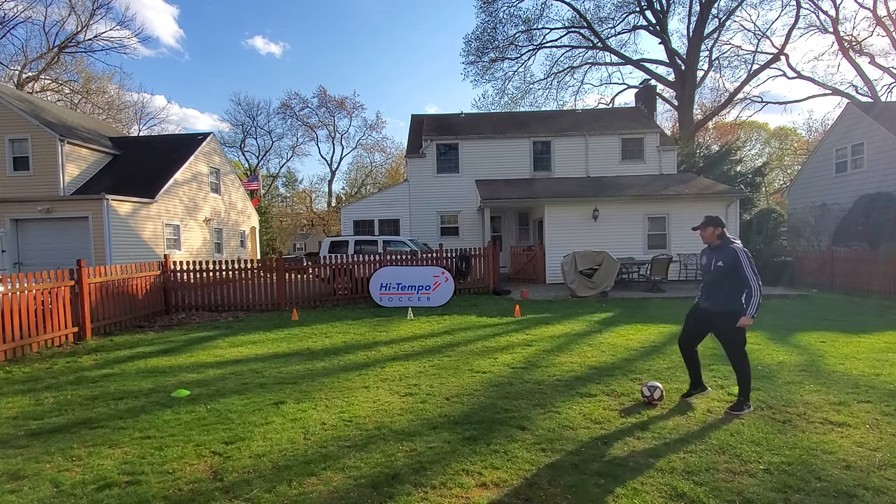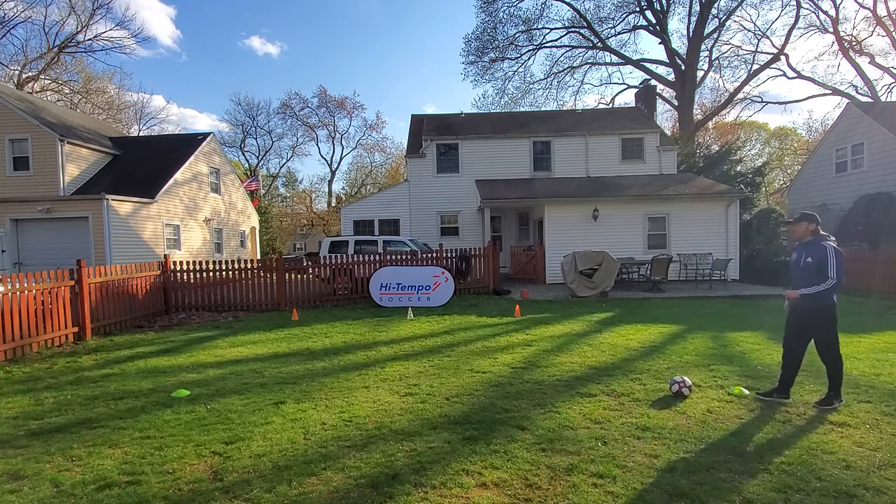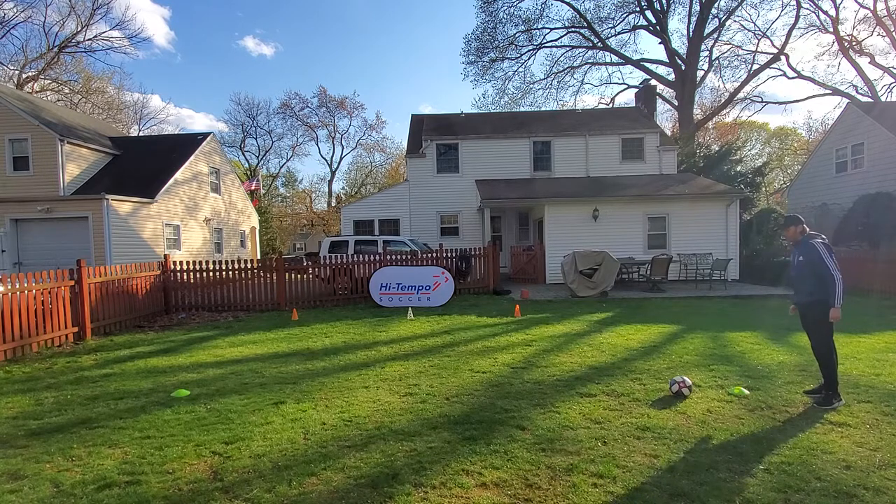The goal is to try and knock down all three cones. Once it's knocked down, we'll move on to the next one. The first one's going to be really easy — it's just going to be a V-turn, and then it opens you up, and then you play the pass, trying to knock over the bottle or the cone.